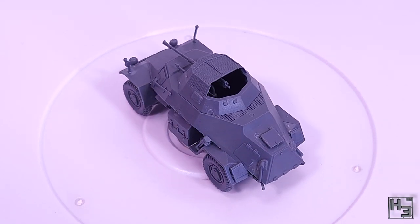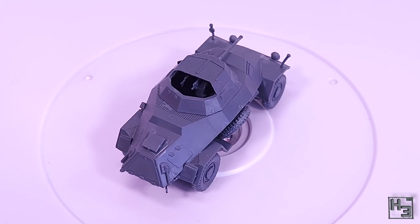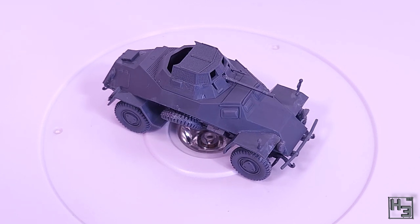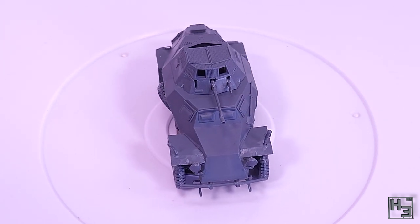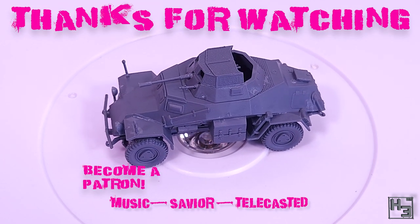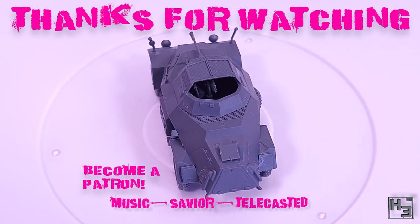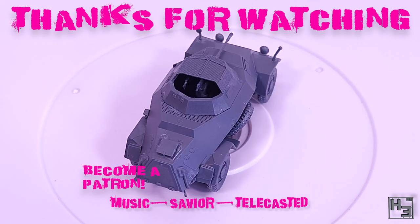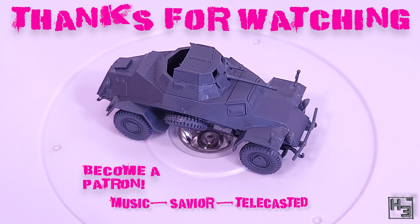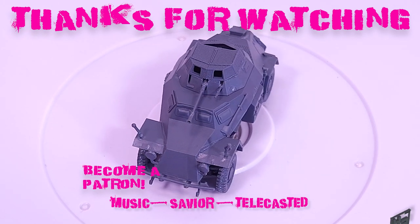If you've got any questions or comments, feel free to put them in the comment section below. If you want to watch me build kits like this one live, come check out my Twitch channel — the link is in the description below. Be sure to subscribe and ring the bell here on YouTube, and if you'd like to see my videos a bit early before any ads, consider becoming a patron. You can find links to Patreon and all my other things like Discord and social media in the description. Take care of yourselves, be excellent to each other, and thanks for watching — farewell!